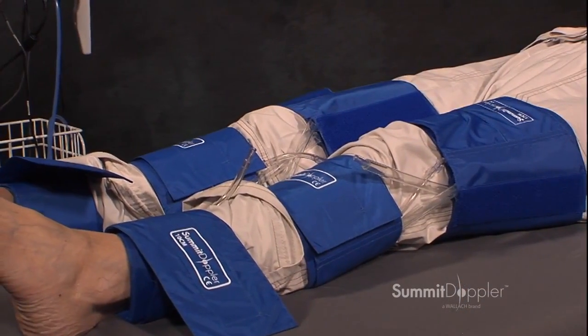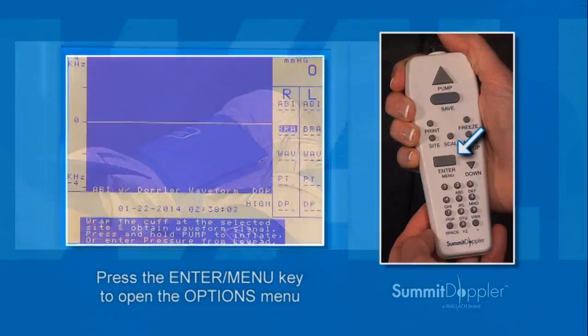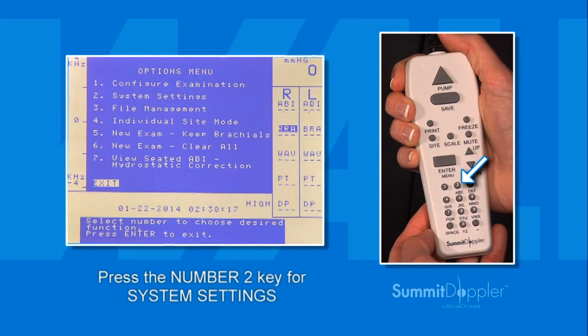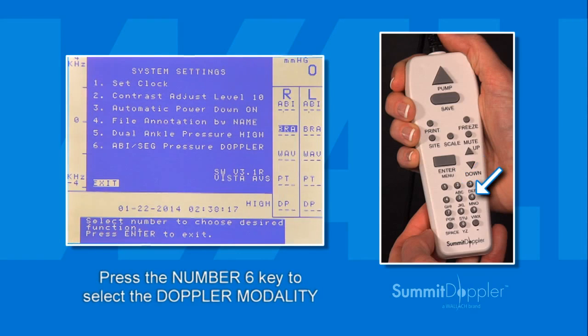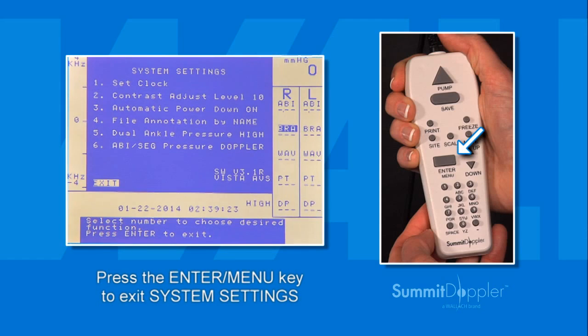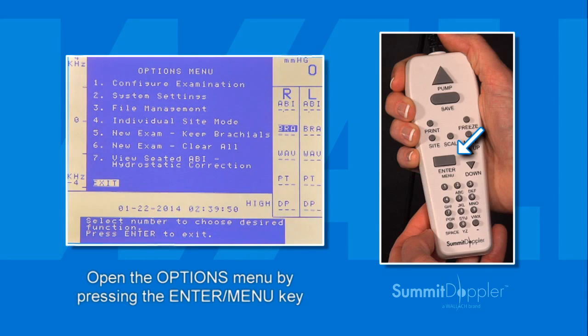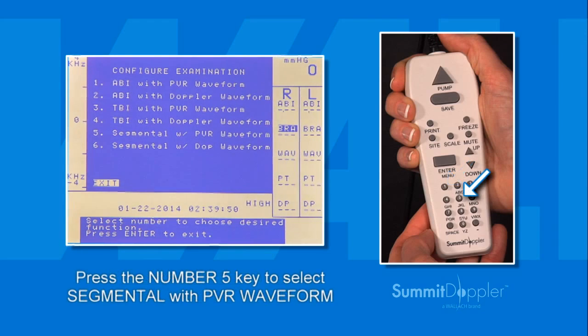Once the cuffs have been wrapped, prepare the unit for a segmental exam with PVR waveforms. Press the Enter menu key to open the Options menu. Next, press the number 2 key on the keypad for System Settings. Then press number 6 to select the Doppler modality, then press the Enter menu key again to exit System Settings. Open the Options menu again, press number 1 for Configure Examination, then press number 5 to select the Segmental with PVR waveform option.